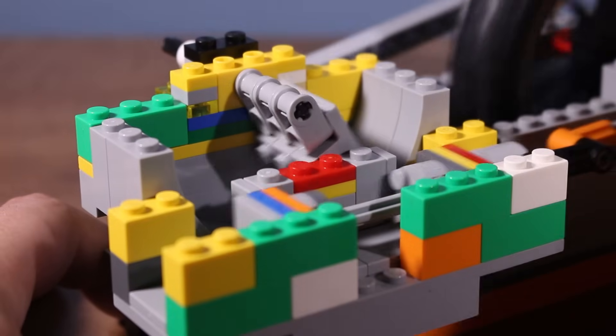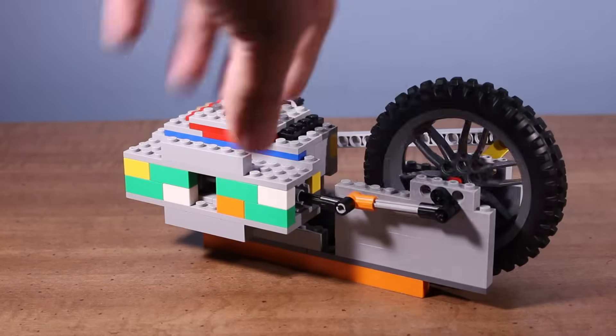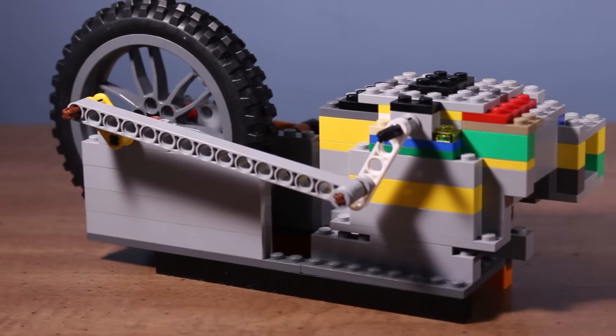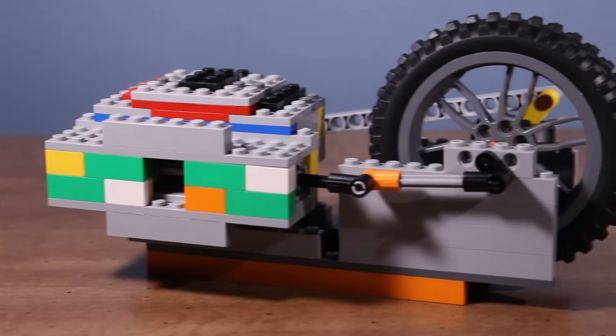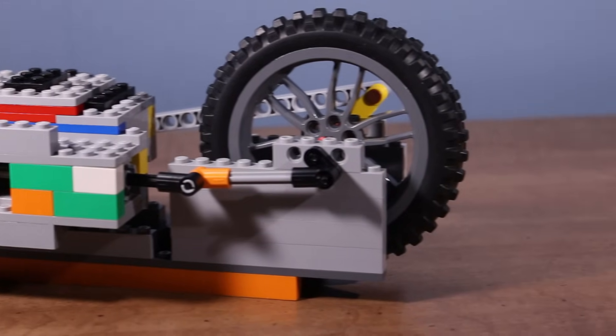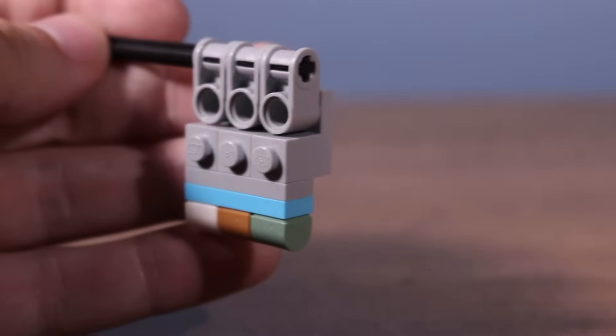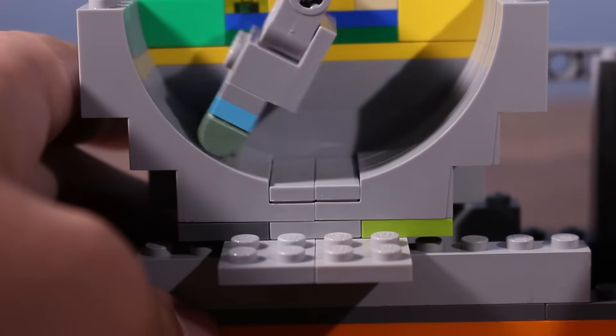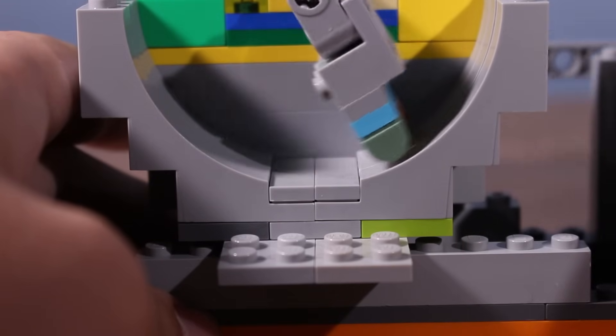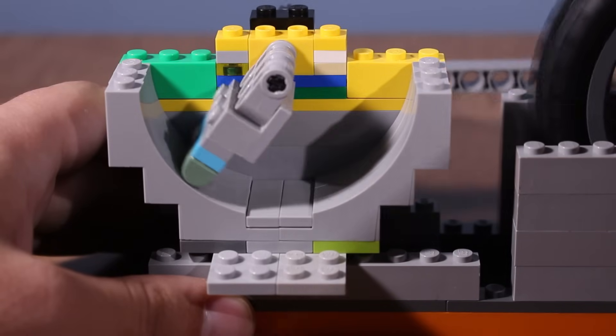I eventually decided to go with this design. It uses this flap with these curved 1x1 pieces on the tip. The gap is bigger than the previous design I showed, but it's still an improvement from the original one. And the top of the flap is also easy to seal.